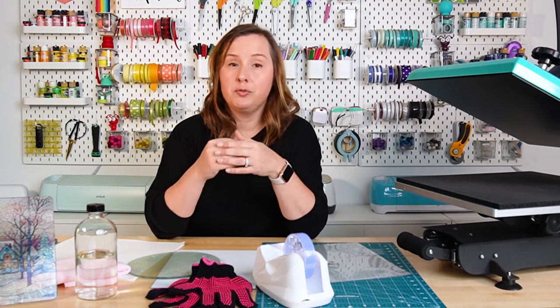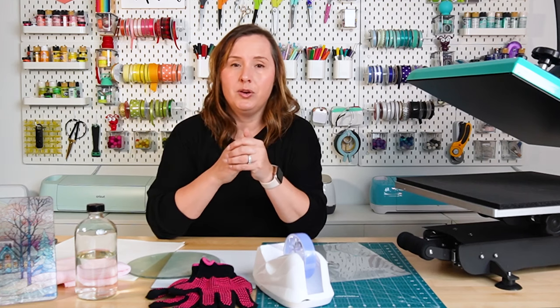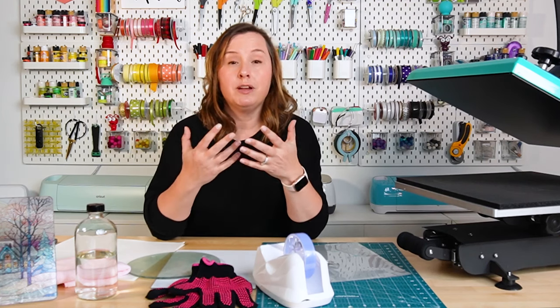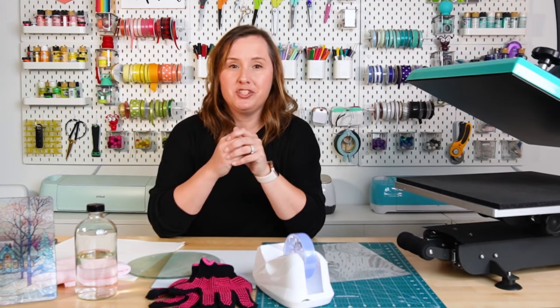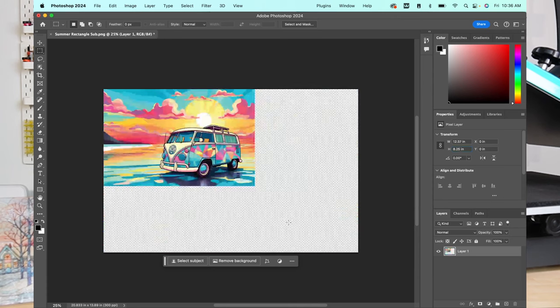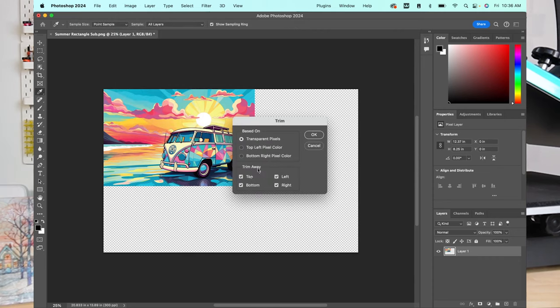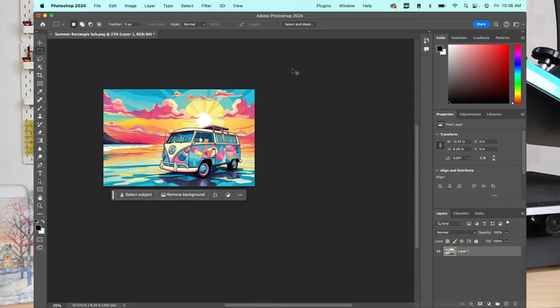I originally wanted to print through Sawgrass's Printmate, but I've been having some issues with their software, so I'm going to use Photoshop. You can use just about any program to print your sublimation image. I've opened my file — the summer file — for that rectangular sublimation-specific cutting board. My image is much too big, so I'm going to make the height 8.25 inches to make it just slightly larger than my blank so I won't have any white around the edges. Then I'll go to Image, Trim, and trim off those transparent pixels.